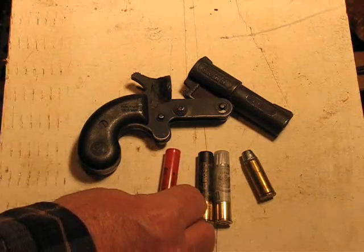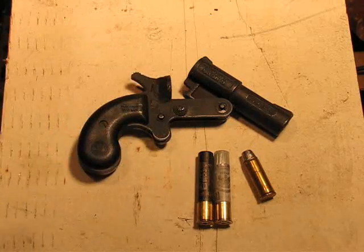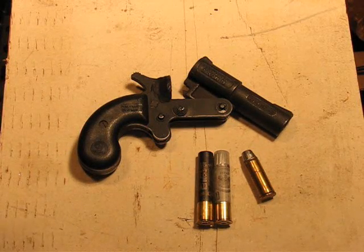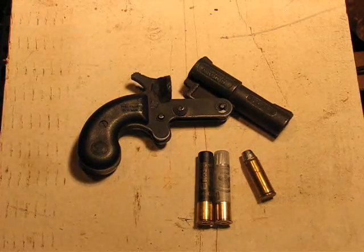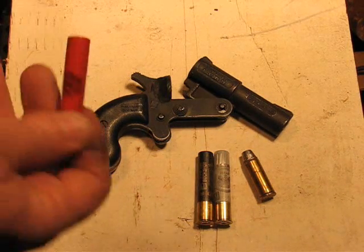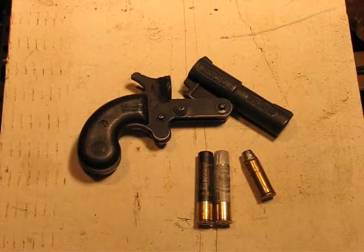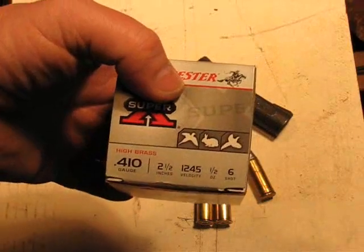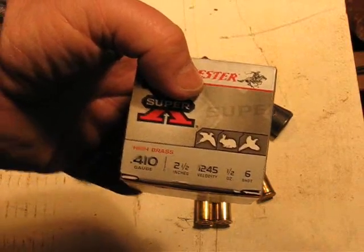Here we've got Winchester. Now all these are 2½ inch because this has a 2½ inch chamber — it won't accept 3 inch. You can shove them in there but I don't think it would be safe to fire them. So this is Winchester 2½ inch, ½ ounce, number 6 shot.